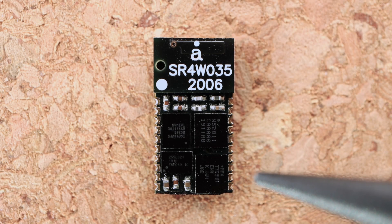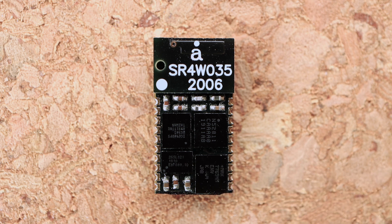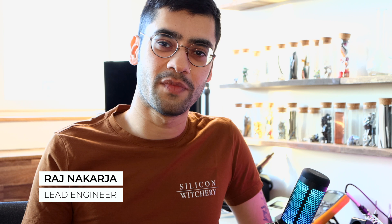Bluetooth, FPGA, battery management and flash memory — all on one small module. Hey, it's Raj here, and today I want to tell you a bit about this little guy, the S1 module, including some of its features and how you can use it. Let's go.